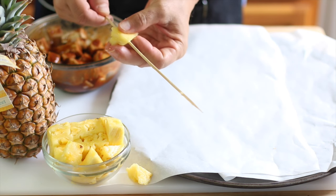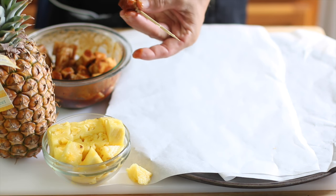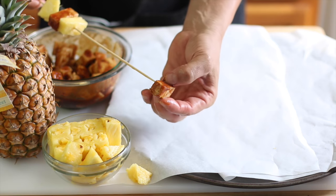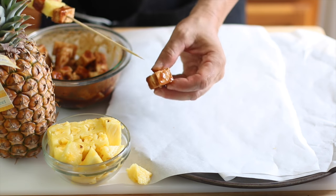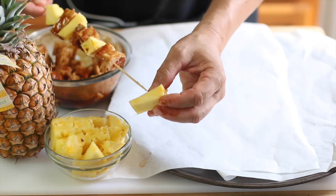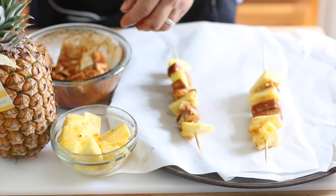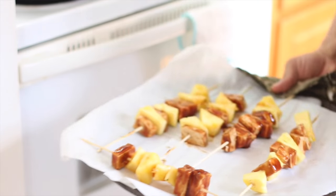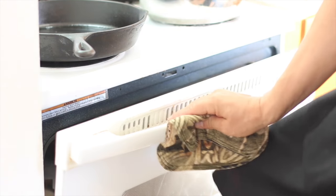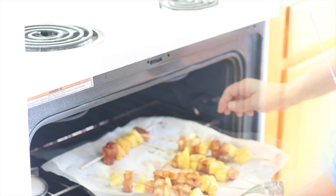We're also making barbecue baked tofu kebabs. Michael marinated extra firm tofu overnight in the fridge in barbecue sauce, and now he's alternating pineapple and barbecue tofu cubes on bamboo skewers. He's setting those on a baking sheet lined with parchment paper so they don't stick — a silicone baking sheet would also work great.